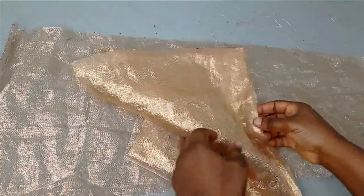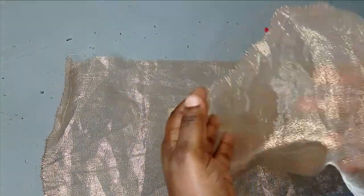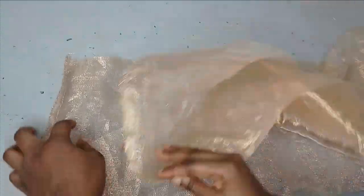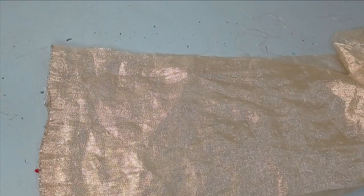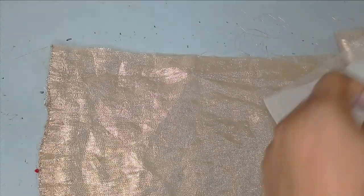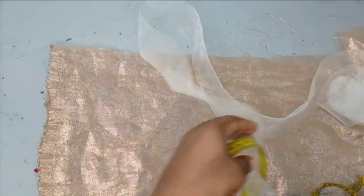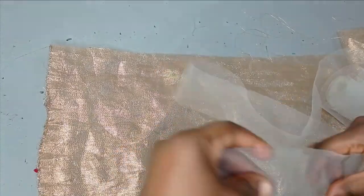After spreading them out, I'm going to place them against each other, right side facing right side. This particular fabric doesn't actually have an obvious right side, but if you're working with fabric that does, just place them right side facing right side and arrange it well. Then I'm going to bring in my crinoline, which is about three inches in width.